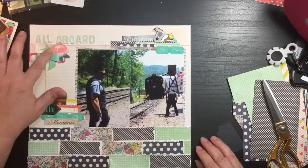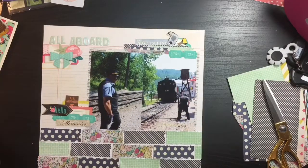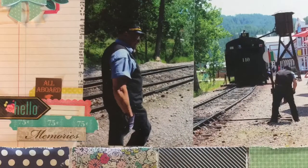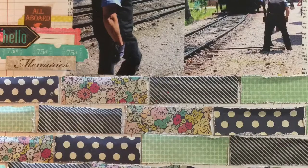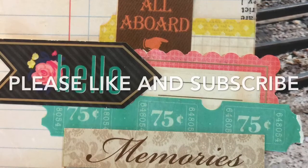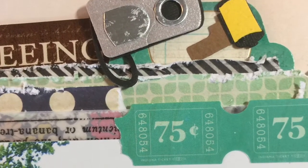Christina Sorge had sewn through her blocks of paper at the bottom, so if you wanted to add another touch, that would be something else you could include — the sewing on here. I want to thank you so much for joining me today. Please give me a like and subscribe. Have a great day and we'll see you again tomorrow. Bye-bye.